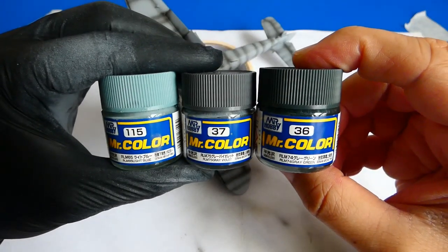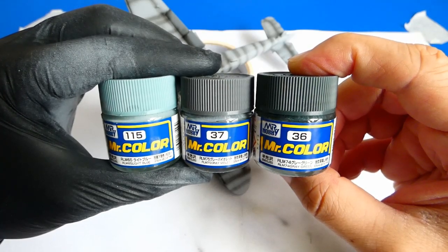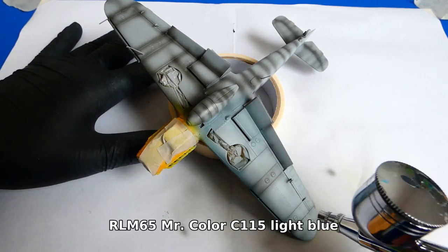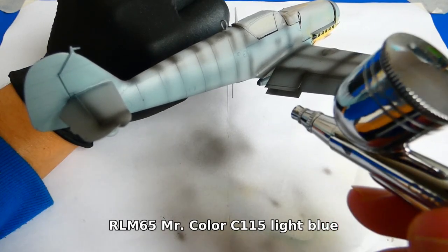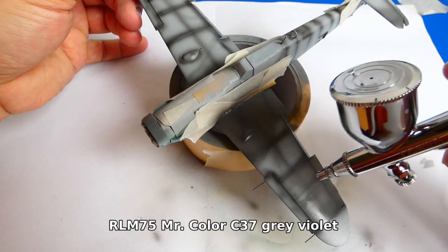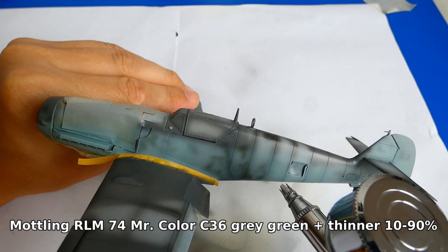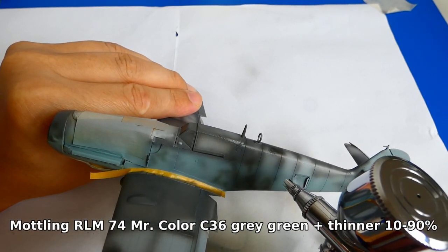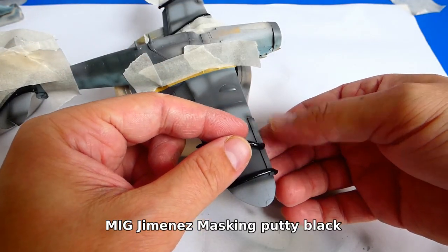For this camouflage I use Mr. Color C15 Light Blue, C37 Gray Violet, and C36 Gray Green. I spray the lower parts with my Chromex BD130 airbrush with a 0.2mm nozzle — I use this airbrush only for large areas and varnishing. For finer work I use my Fenda BD180 with a 0.25mm nozzle, which is one of the cheapest airbrushes on the market but very effective at only 20€.